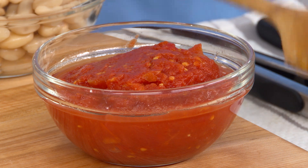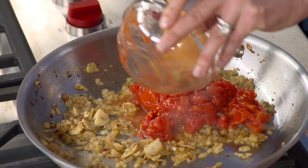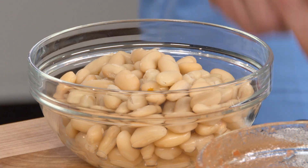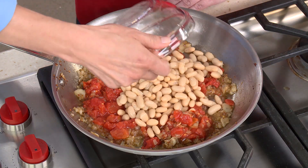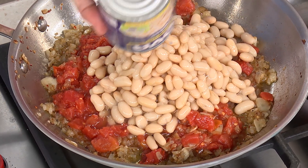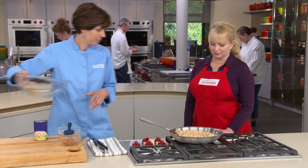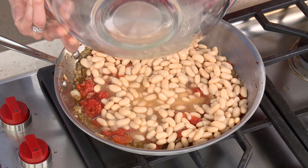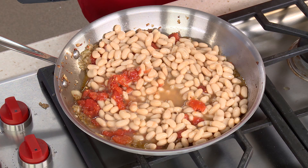Our onions are nice and soft, so we're adding a can of diced tomatoes. We're using canned rather than fresh to make this a year-round recipe. Now it's time for the beans — we're using canned cannellini beans because we want this to come together in about 30 minutes. I have one can that's been drained, and I'm going to use the canning liquid from the second can because it adds a nice creaminess and body to the stew. The last thing we're adding is our shrimp stock. We'll bring this up to a simmer and let it cook for about 15 minutes to let the flavors come together, then it'll be time to add the shrimp.